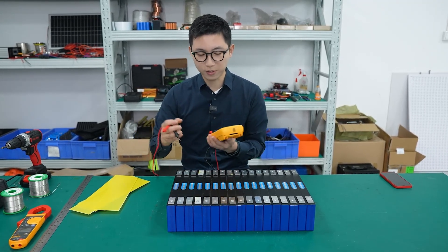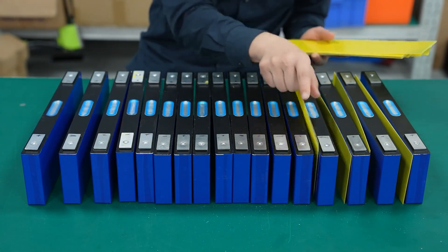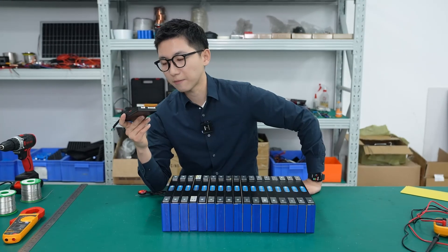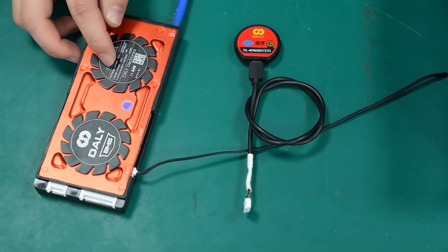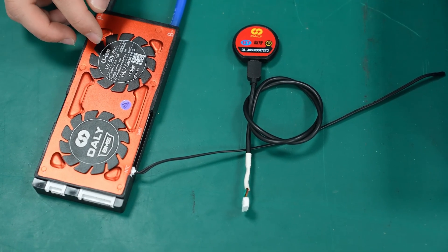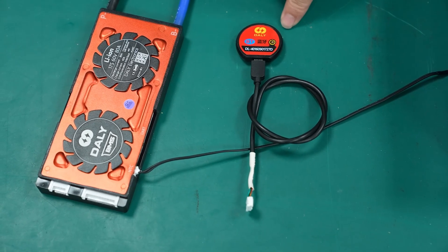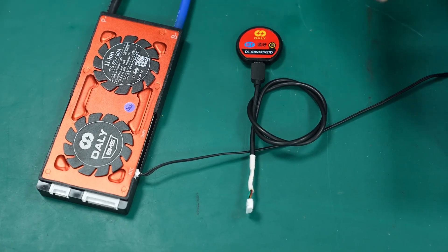So now we have to organize the order. We use a 7S4P configuration to make a solution. This is a BMS from Daly, and this is 7S, 60V. The discharge current is 80A. This is a smart BMS, also with Bluetooth. Later we can use an application to check the inner information of the battery.